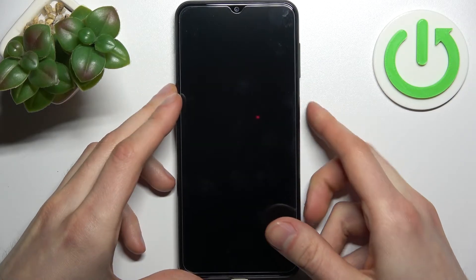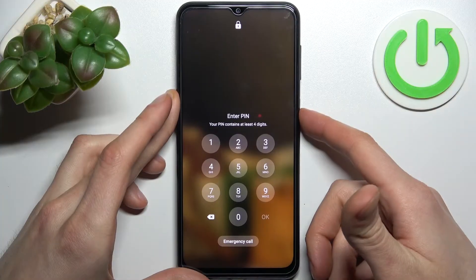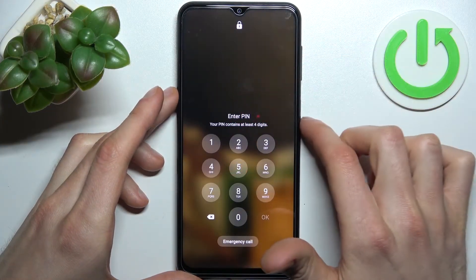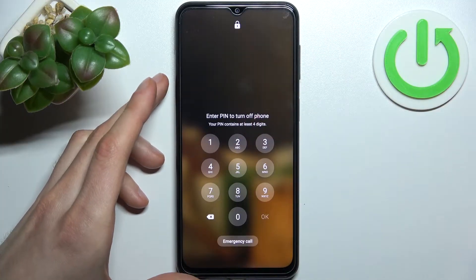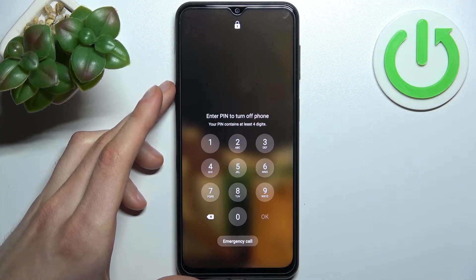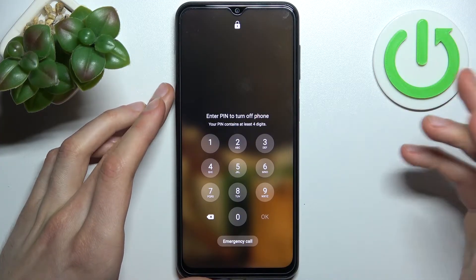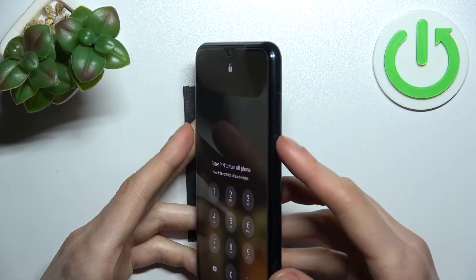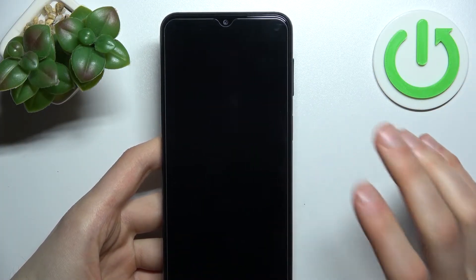Then you have to turn your device off, but unfortunately you can't turn it off when you have a PIN code set. So what you have to do is forcefully turn your device off by holding down the power key plus volume up, and then quickly right after the phone turns off, release both keys.